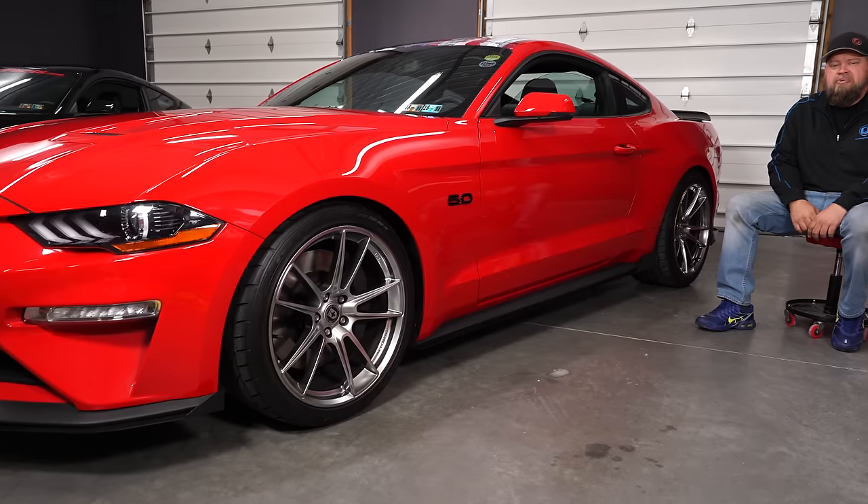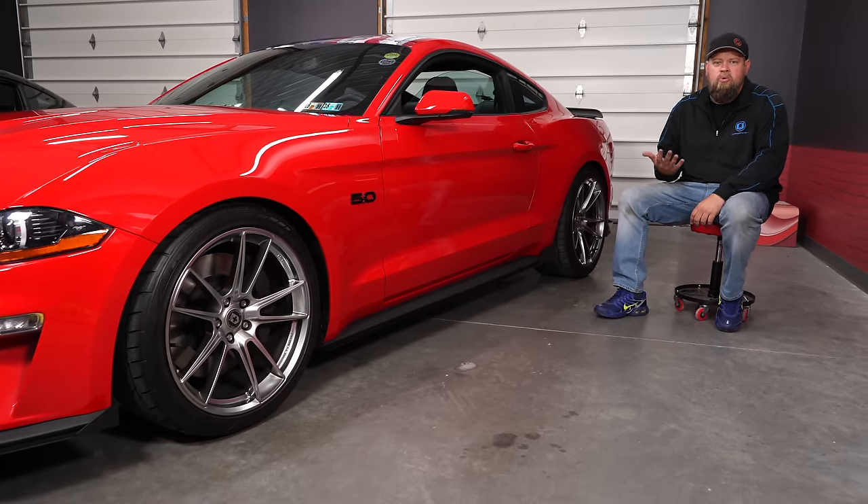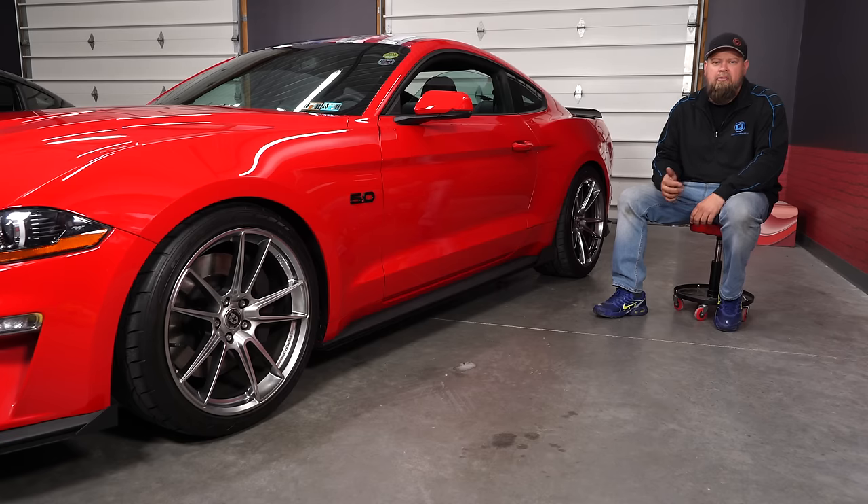We're going to show you three different wheel fitments on the S550. What we're going to focus on now are fitments that will work with your standard lowering spring — your CJ Pony Parts springs, your Eibach springs, anything in the one to one-and-a-half inch range. Once you get below that there are some other variables to take into consideration, which we'll discuss a little bit later.